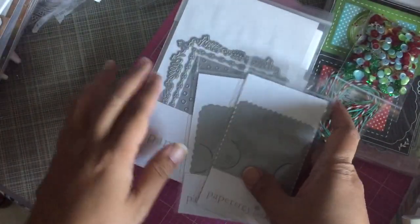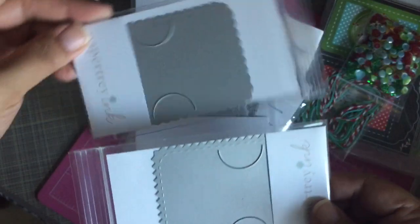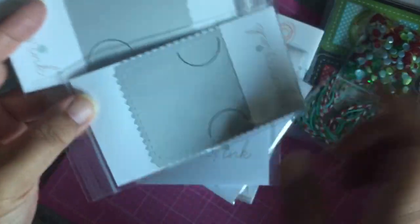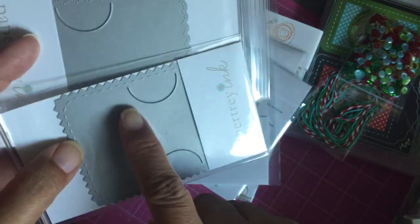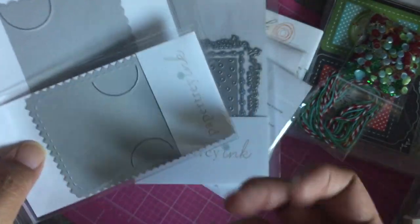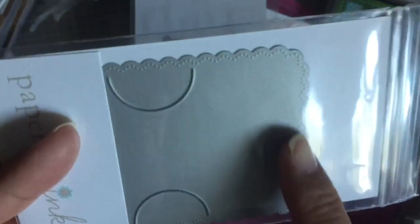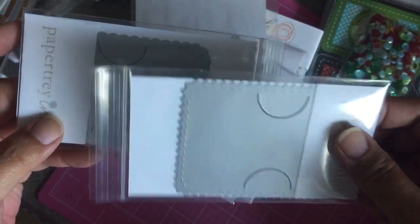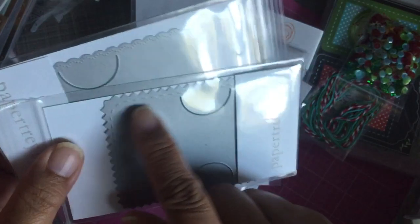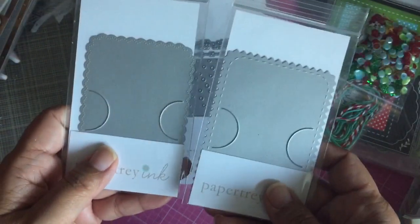These are individual dies I purchased — this is a gift card holder, and so is this one. It doesn't actually cut out a piece of paper; it just cuts little scallops and makes an impression on the gift card holder. It puts a pinking edge impression and a stitch line, or in the other version a scallop with little dots, and it cuts the little holder for the gift card. I didn't buy the full gift card holder die since I have others already.